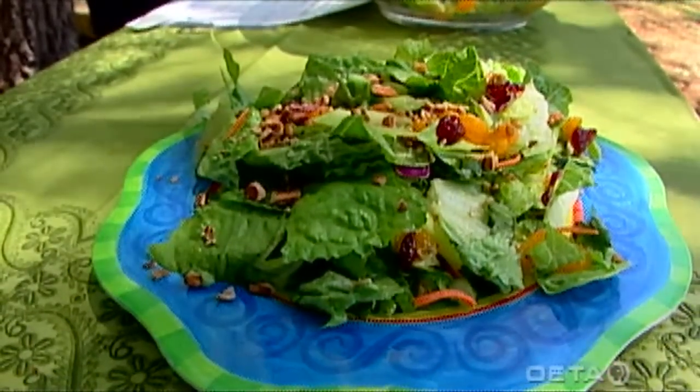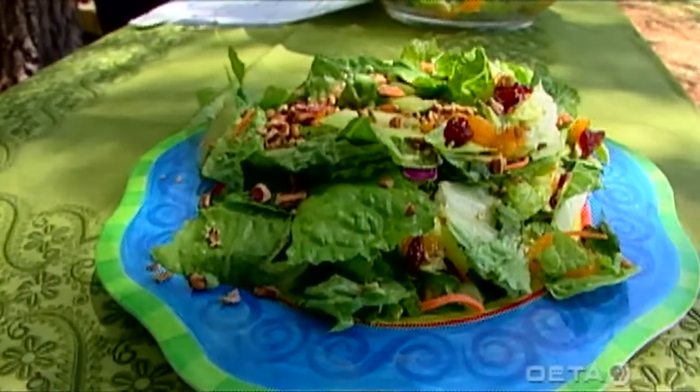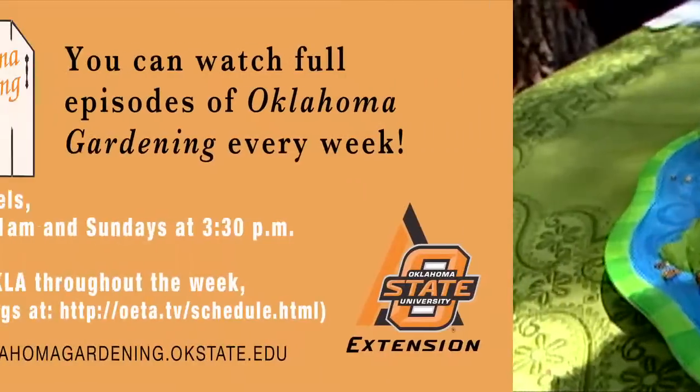Again, this is Mandarin salad. You can do this instead of running to the fast food restaurant. For Oklahoma Gardening, this is Barbara Korn.